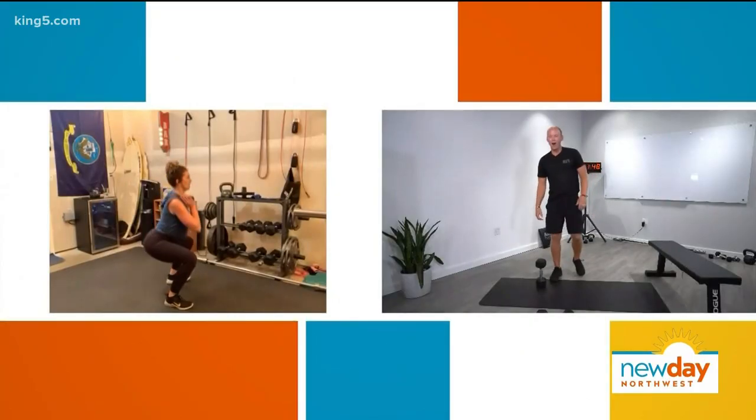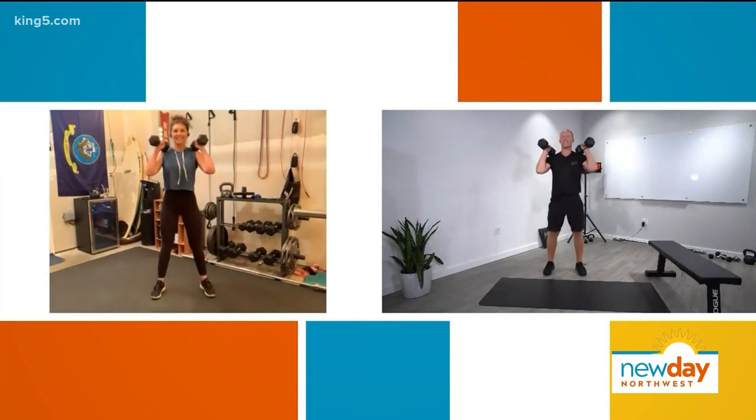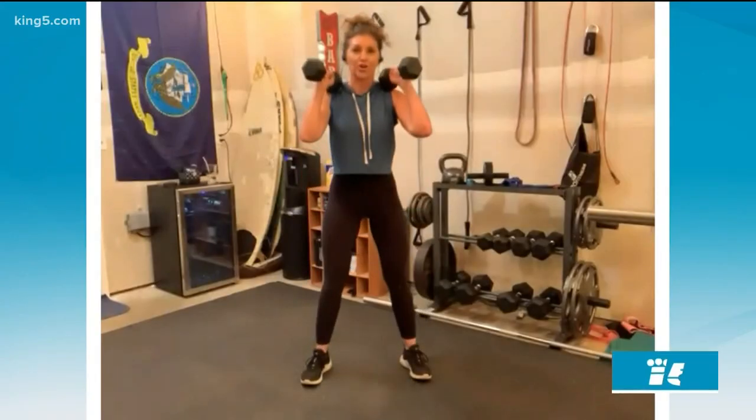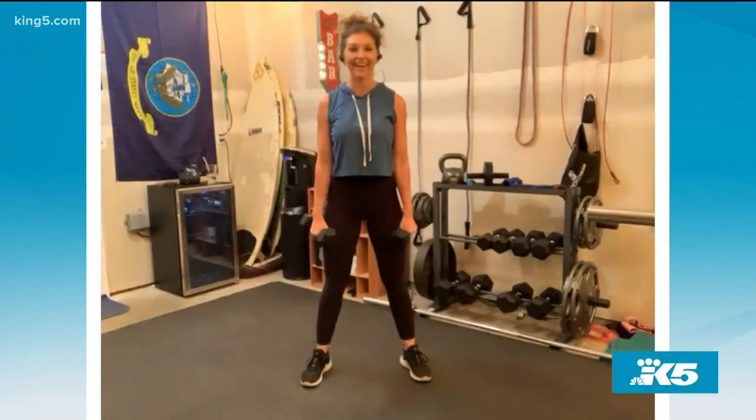The medium variant is to use two dumbbells and hold them at your sides. Squat below parallel and then just stand on up. And going slower is actually harder because it's that time under tension.